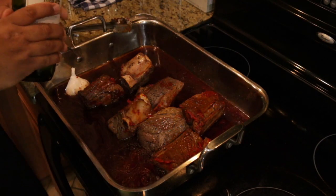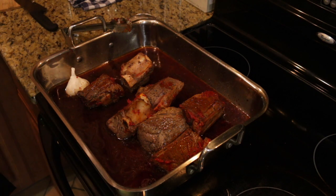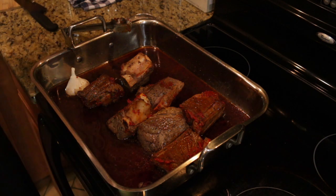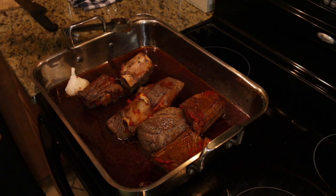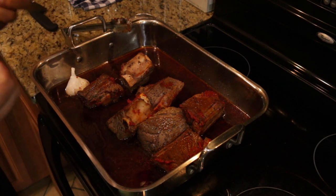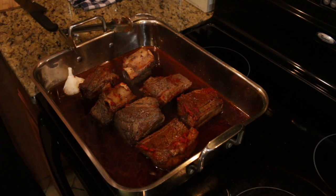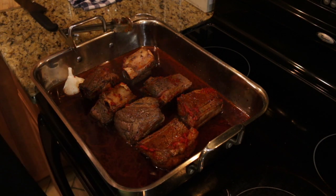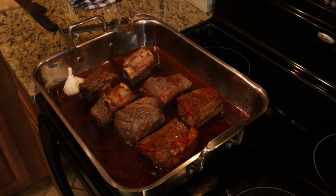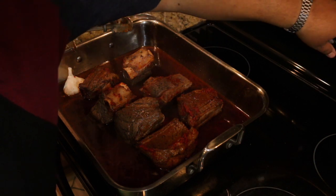Any red wine will work — I bought the cheapest I could find. We're going to cook this down by half. All the alcohol will burn off but it's going to give us a very solid foundation, a very solid base. Let's bring this up to a boil and reduce by half. As that's happening, we want to get our oven going at 180.